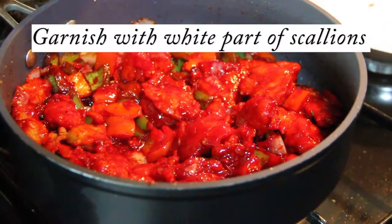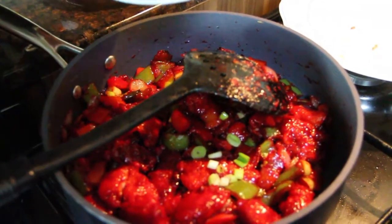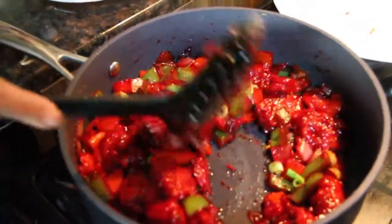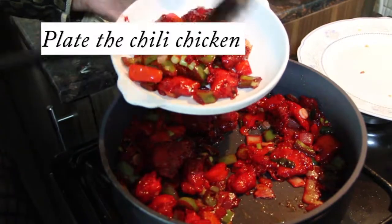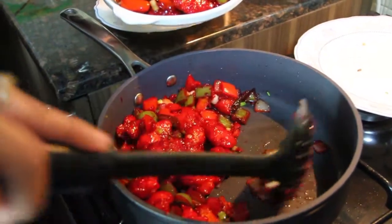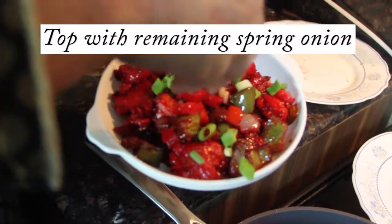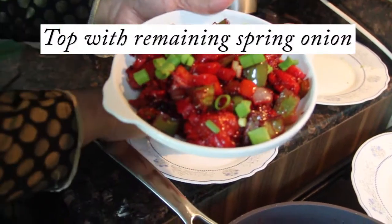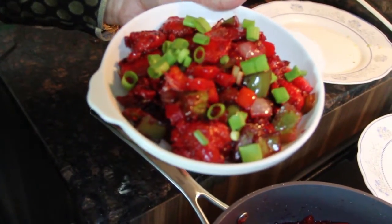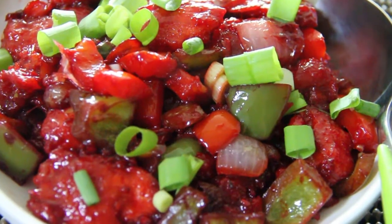For garnishing I will be using the spring onion. I am adding the white part of the spring onion right now, and the remaining green part I will be adding while plating. So we will plate our chilli chicken. If you want more gravy, you can add a little more water and cornflour mix. I am keeping it a little bit dry. Let's garnish with some spring onion. Our chilli chicken is ready to serve.